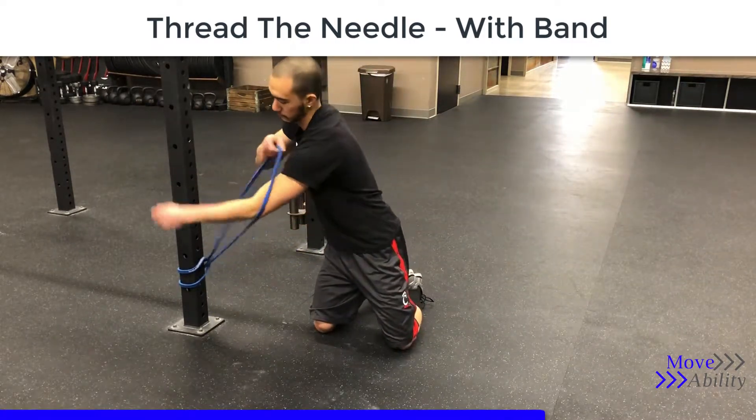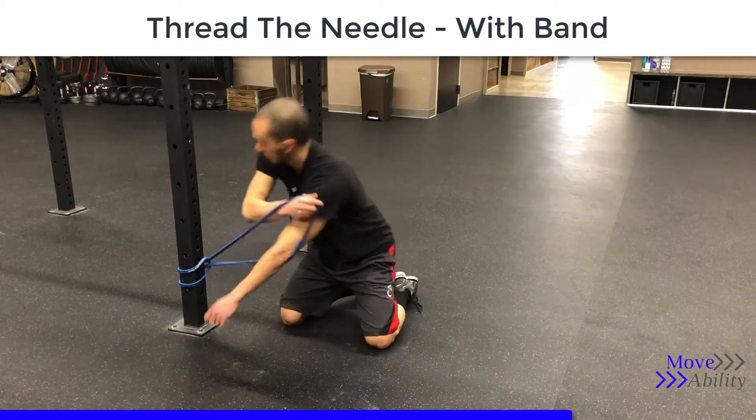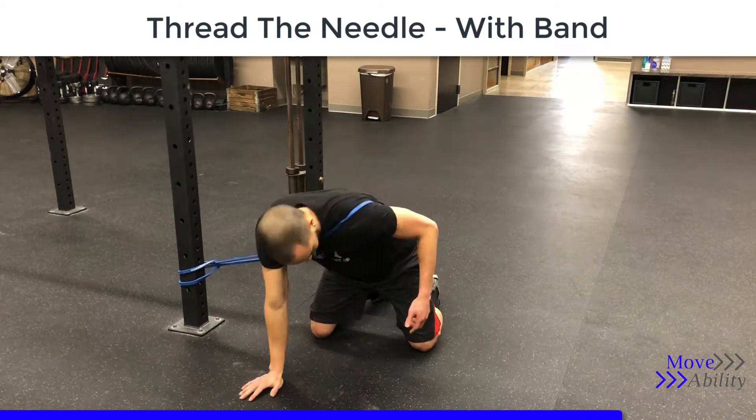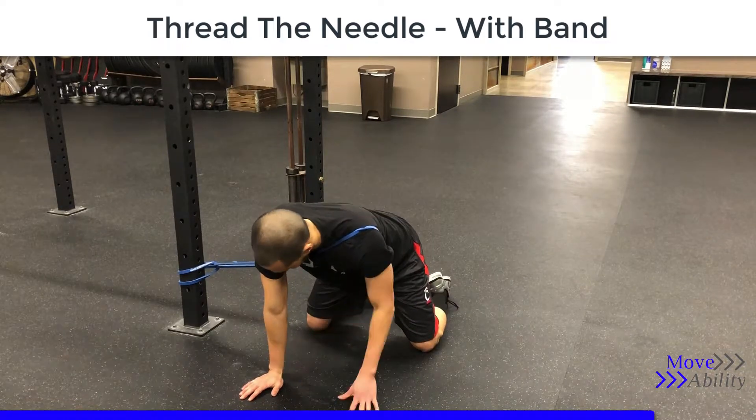You can stick the elbow through all the way up to the shoulder, then move to a distance where you're comfortable. It shouldn't be pulling your arm back into the rig.